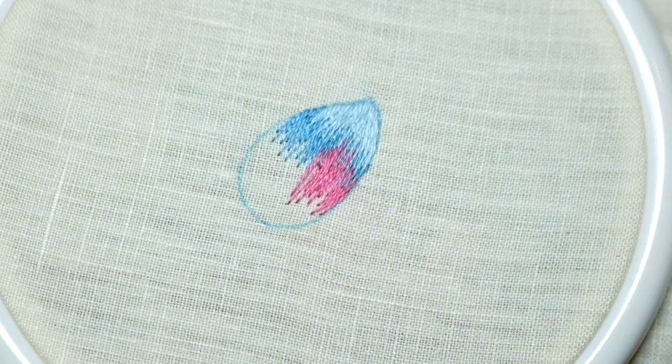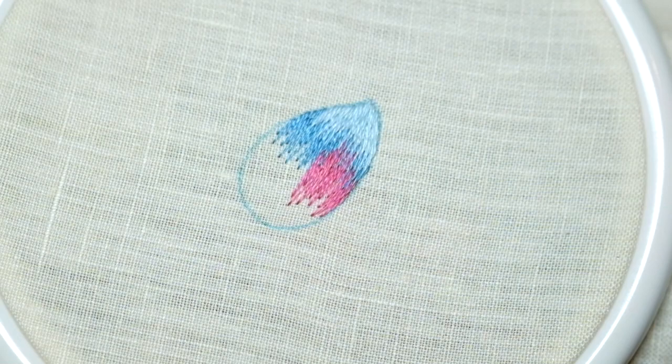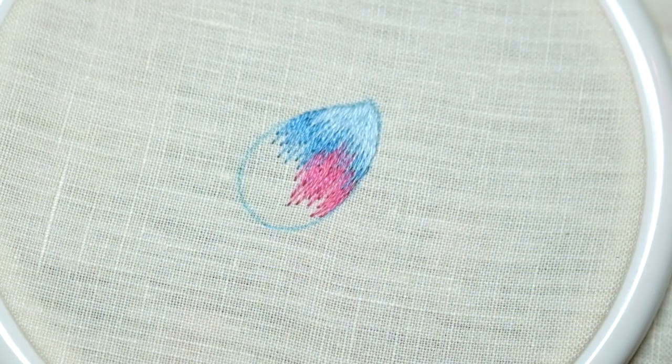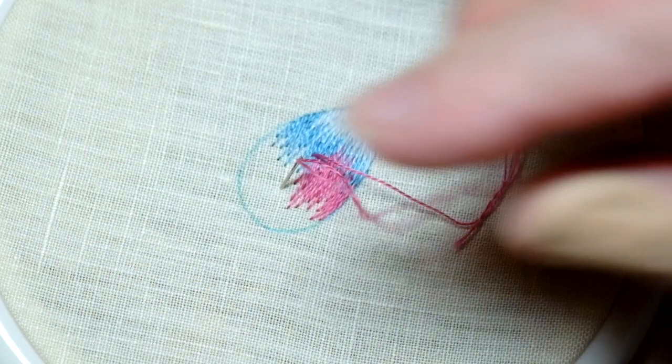I'm coming towards the center, so now the stitches start to become a little bit more upright because the central section actually is a fairly straight line.